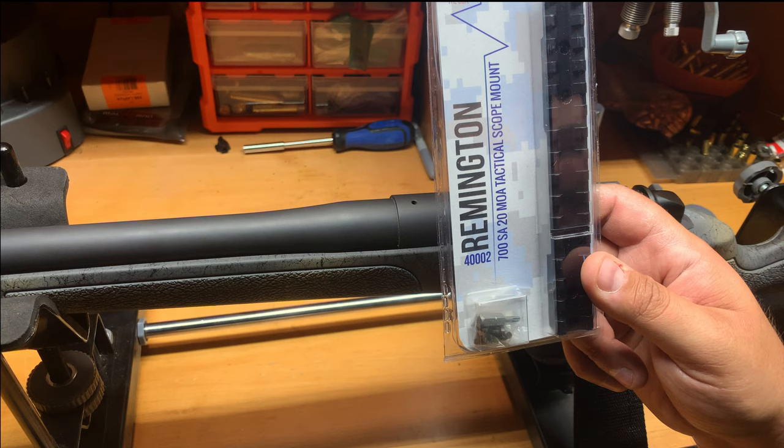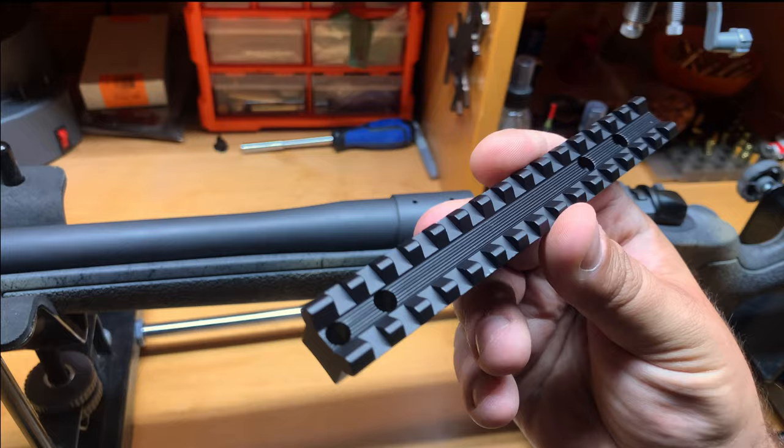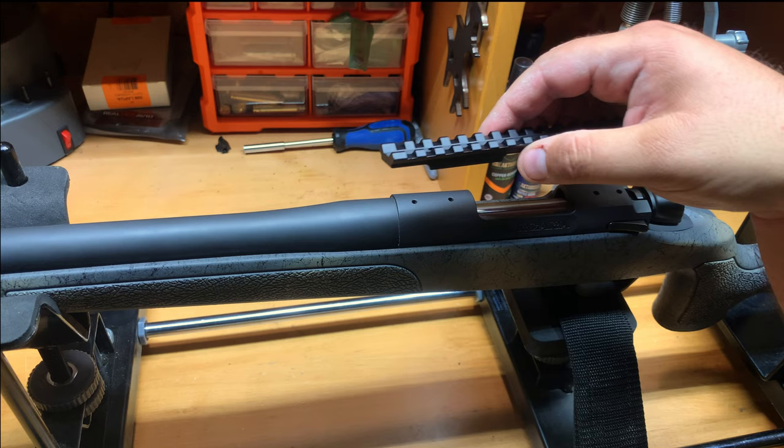For the base, we decided to go with the EGW Remington 700 short action 20 MOA tactical mount. EGW is one of my favorite bases — I've used them in the past. If you watched our previous video on the Savage 112 Target Magnum taking it to a thousand yards, EGW actually sent us that base for review. The EGW bases have a different style — a whole different setup — they don't have the Picatinny rails that go completely across.